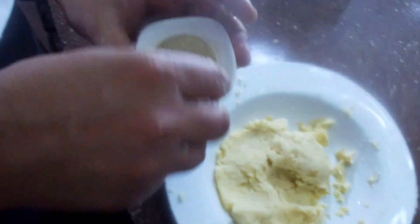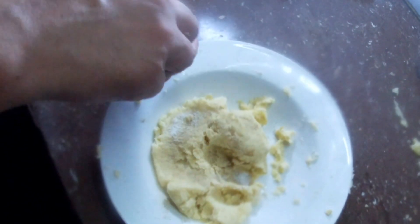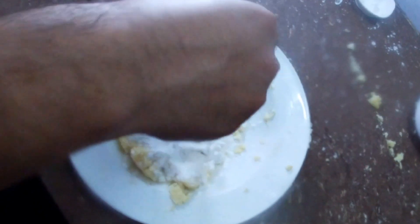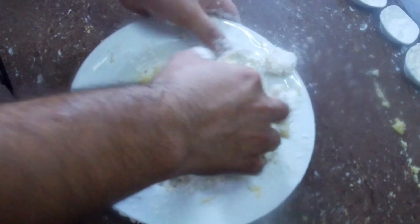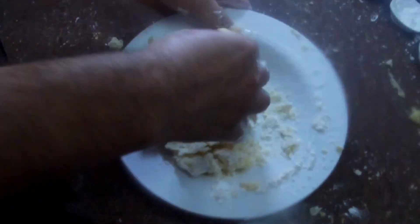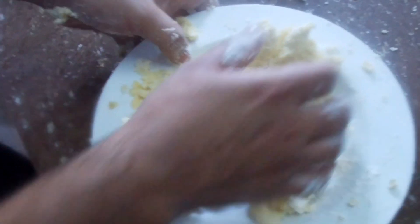It consists of white pepper to taste, salt, corn flour, a little plain flour. Then mix it, add salt, and cook for 1 to 2 minutes.